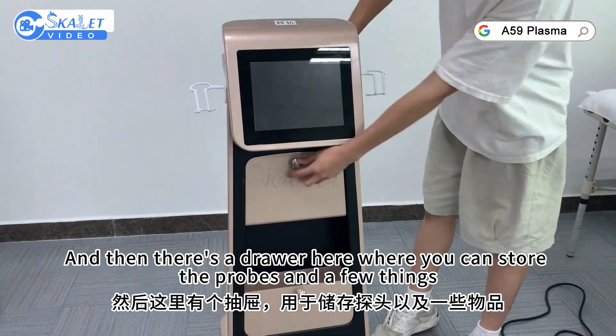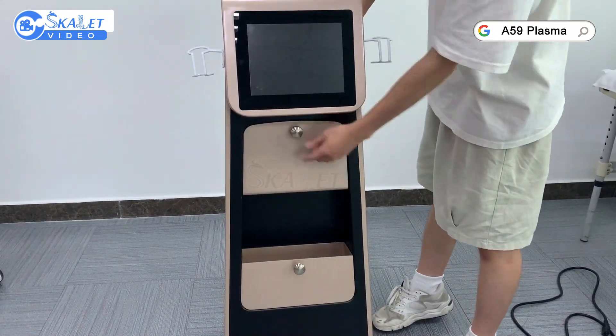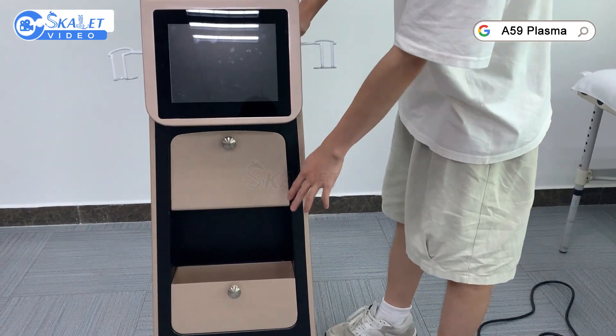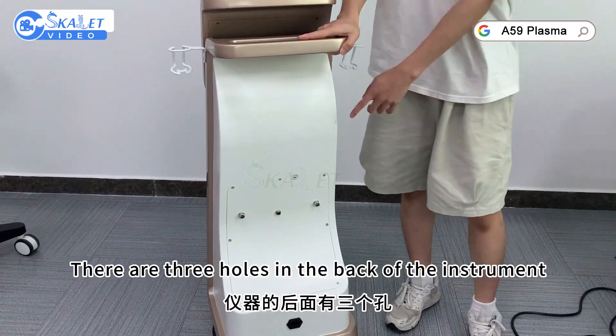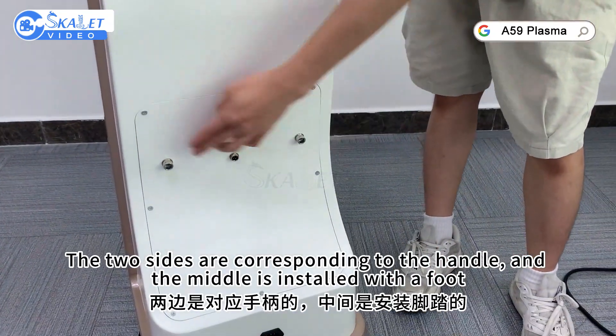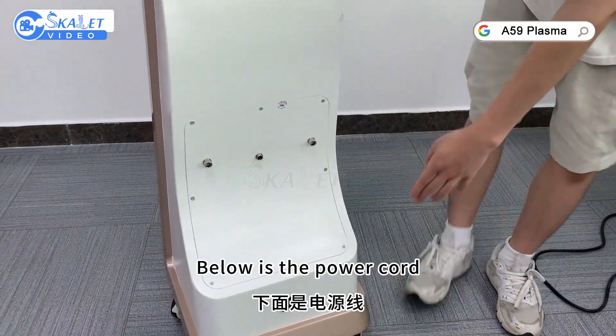There is a door here where you can store the probes and a few things. There are three holes in the back of the instrument. The two sides correspond to the handle and the middle is installed with the foot. Below is the power cord.